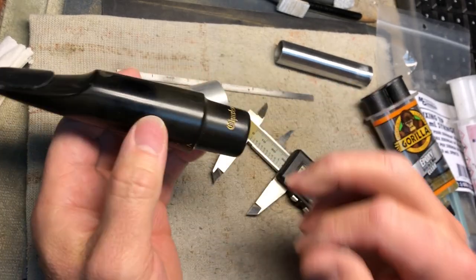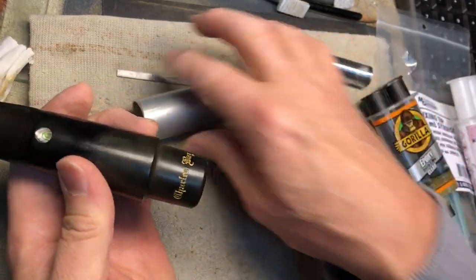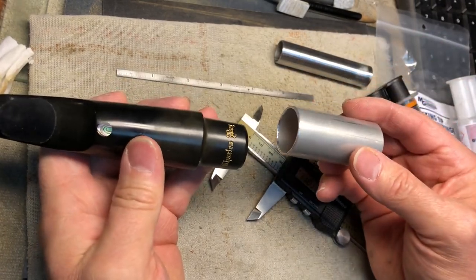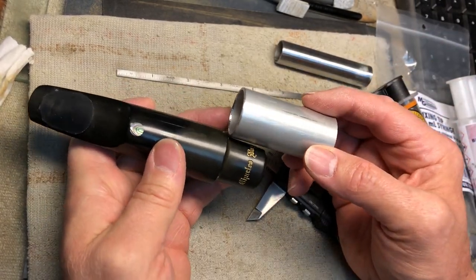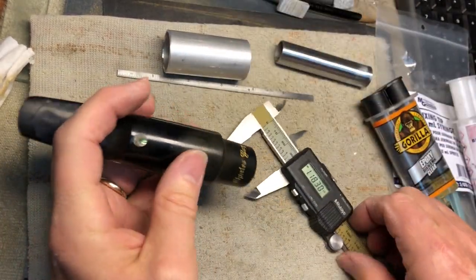What I'll do is on a belt sander, I'll take this down. It ain't going to be pretty, but you're not going to see it because this entire extension is going to slip over the shank. Then I'll show you how we fill in on the inside.